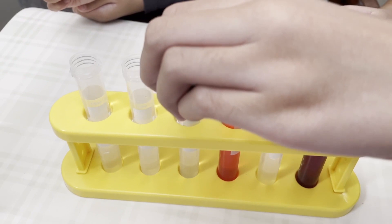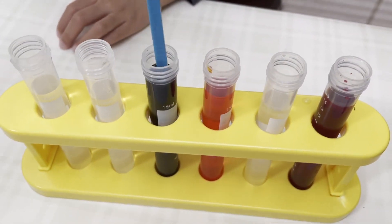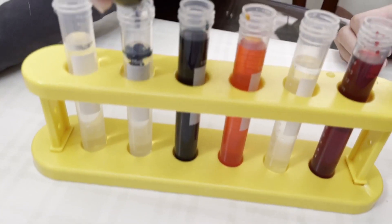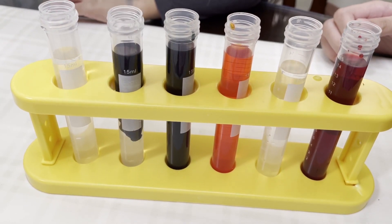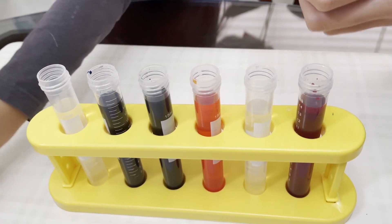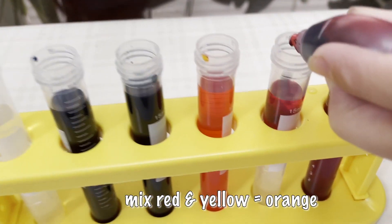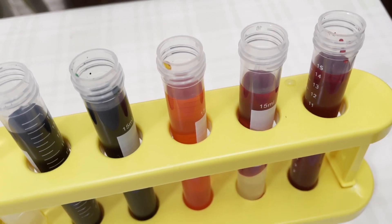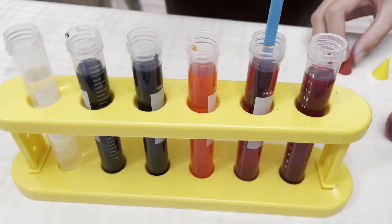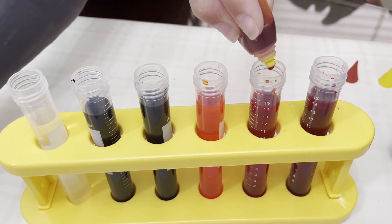Now we will add red. We are going to mix some colors — we are going to mix red and yellow to make orange. Add some red and yellow, then mix. Look at the color — hey, it's orange!